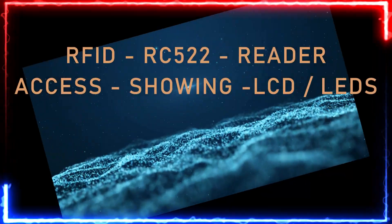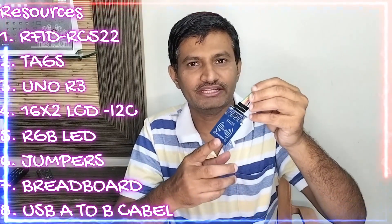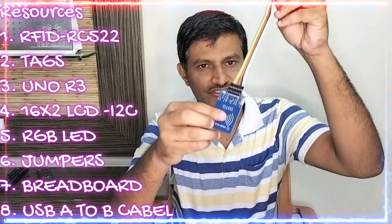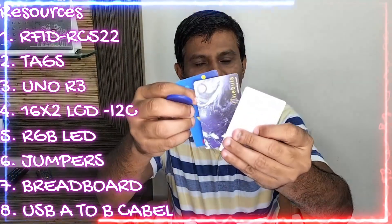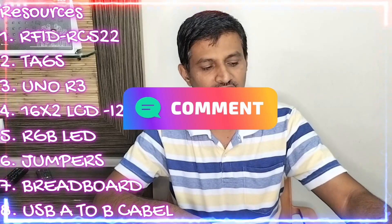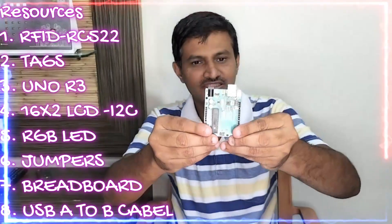For this project we need an RFID RC522. I have connected it with female-to-male connections. I have also taken a couple of RFID tags — these are the tags which are available and I am keeping them here.